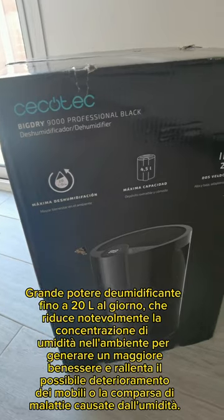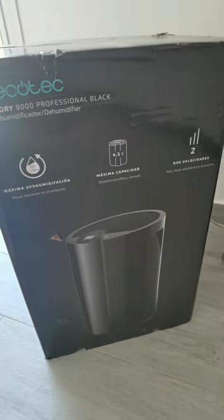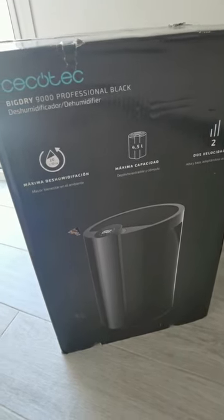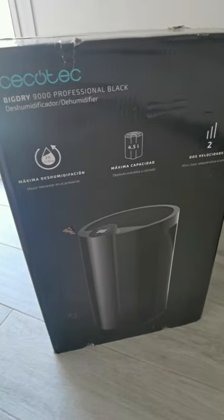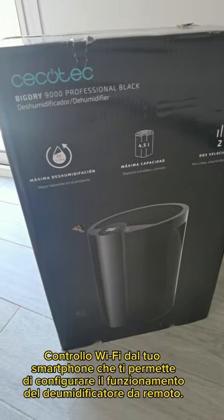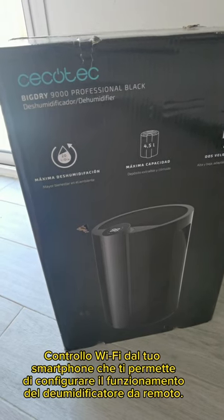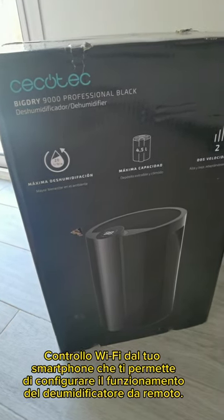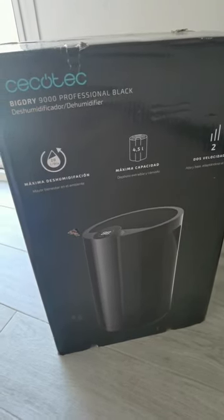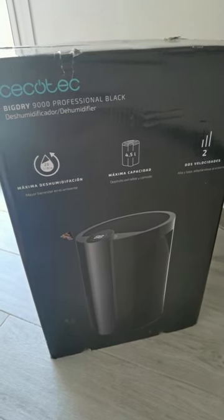Ha una capacità del serbatoio di 4,5 litri. Inoltre si può mettere in due velocità: velocità veloce o anche la modalità notturna che è più silenziosa. Inoltre si può fare anche da asciugatrice, quindi può asciugare anche i vestiti quando si mette lo stendino in casa e fuori piove. Può essere anche comandato dal telefonino perché c'è l'app e quindi si può accendere e spegnere quando si vuole. Inoltre, quando arriva a riempire il serbatoio dell'acqua, si spegne automaticamente.